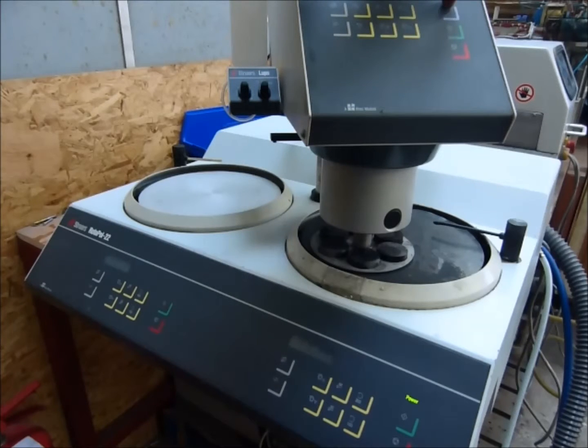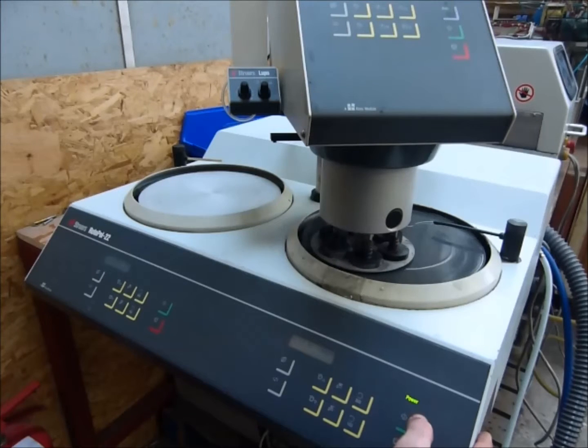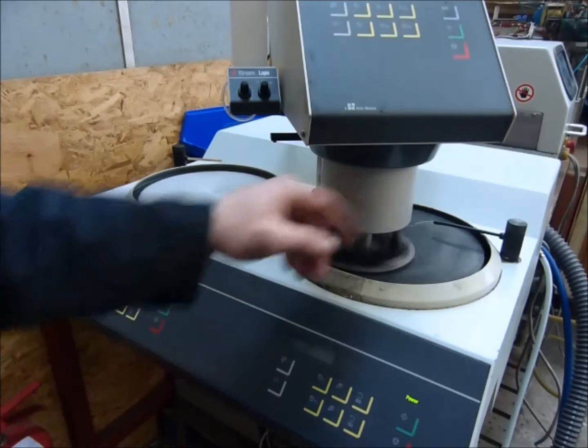Once set in auto mode, push the auto button and then hit start at the base. That automatically turns the water on.